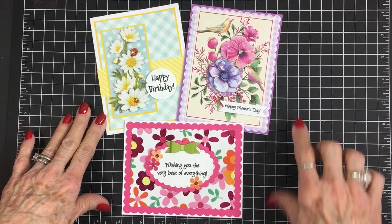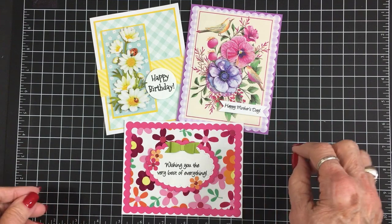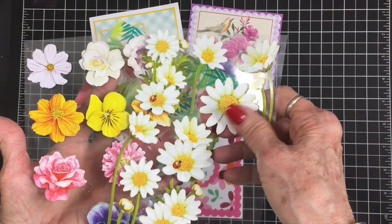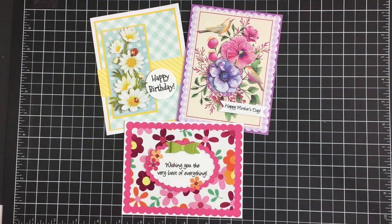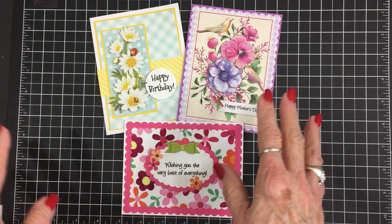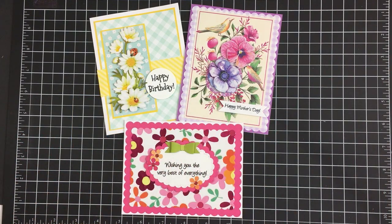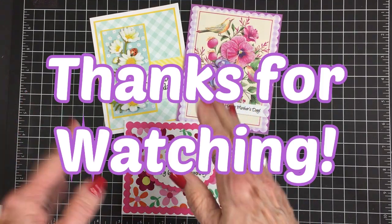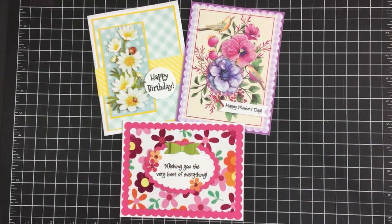Here are card number one, two, and three from today's video — these were all made using my small Dollar Tree haul of stickers and note cards. We've still got lots of flower stickers for more cards and we still have one foiled note card we haven't used yet, so we're going to come back in part two and make more cards. Check out your Dollar Tree and see what you can find — it's lots of fun to challenge yourself by taking what you can find and seeing what you can come up with. Thanks so much for coming by today — I love you all, God bless, and I will see you again soon!